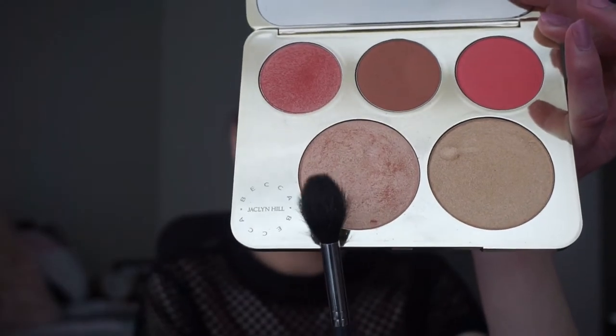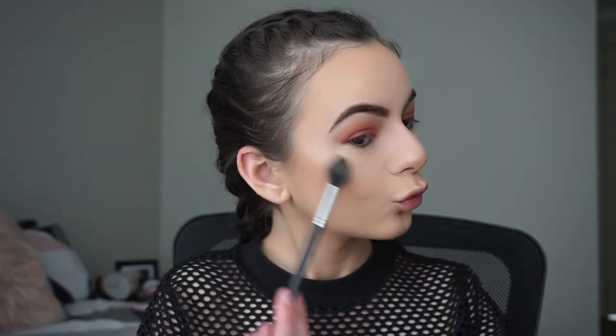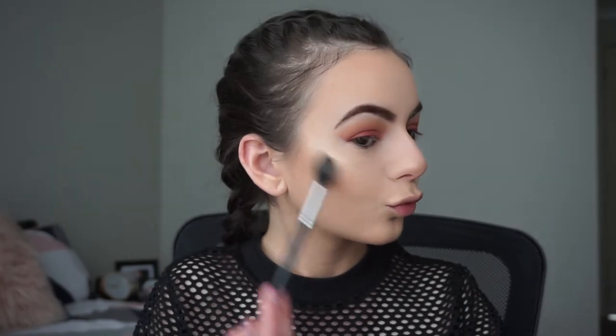I'm going to grab my Morphe M501 brush and the NYX Dewy Finish Setting Spray, and spray my brush so that when I apply my highlight it's more pigmented. Now I'll be using the Becca x Jaclyn Hill highlight in shade Champagne Pop — you can see how pigmented the highlight is, it's awesome.